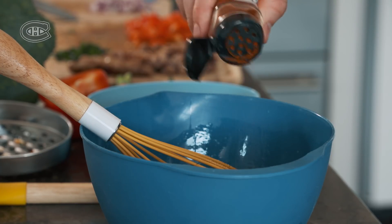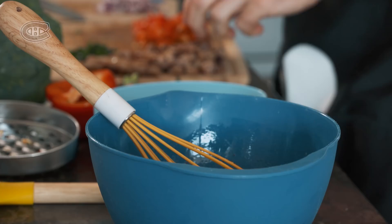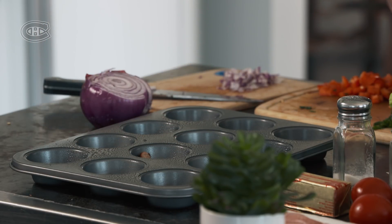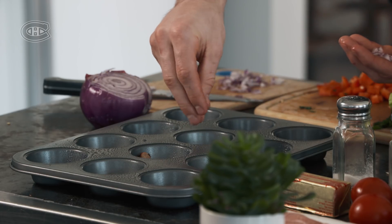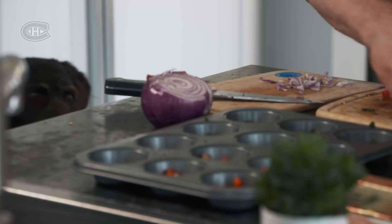Hey Andy, you're gonna see this video when you're older and you're just gonna be whining in the background. Alright, so let's get started. We'll throw a little bit of sausage in each, a little bit of onion, peppers — peppers are good — a little bit of green onion, and I like to throw a little cheese in there too.